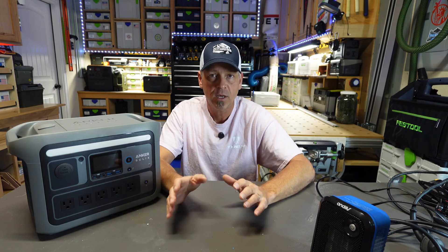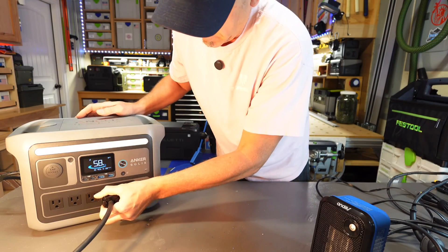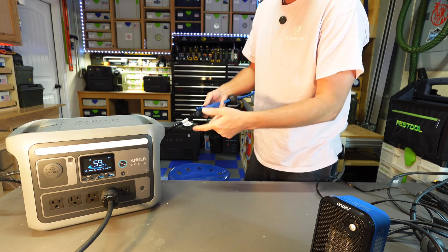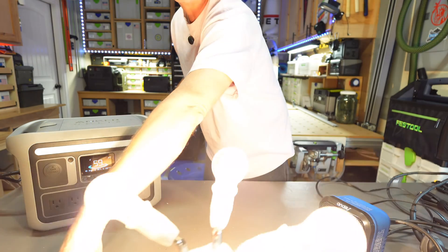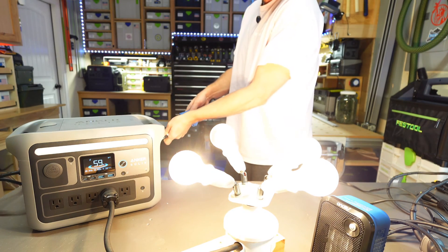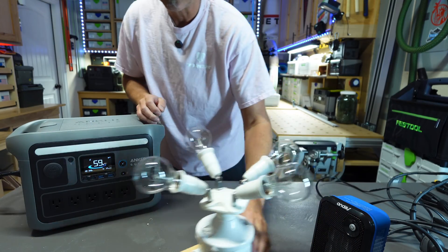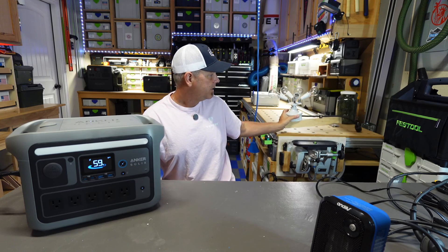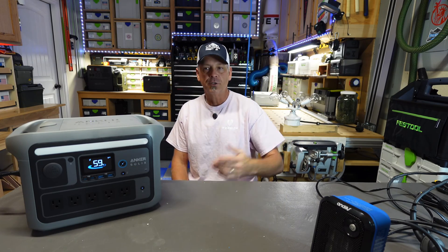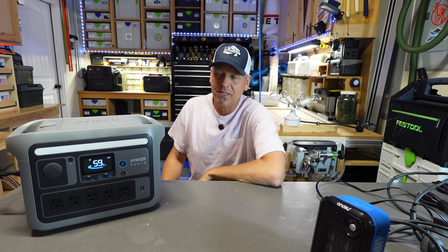It does have a UPS feature. So we are connected to grid now — I've got a light array. I will disconnect it from my grid source. There's a slight flicker, so it's not going to be a really fast switchover time. I wouldn't recommend hooking this thing up to really sensitive servers or computers. But if you're trying to keep a fridge running, a freezer, or a fish aquarium, this will do just fine.